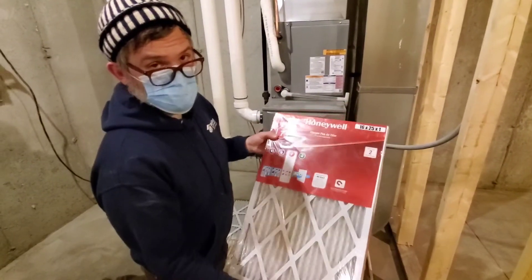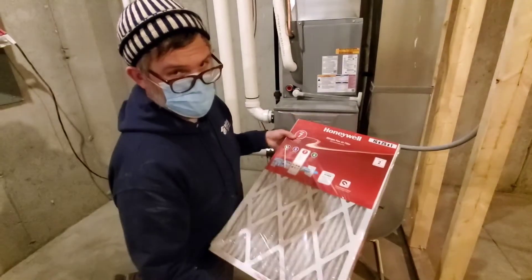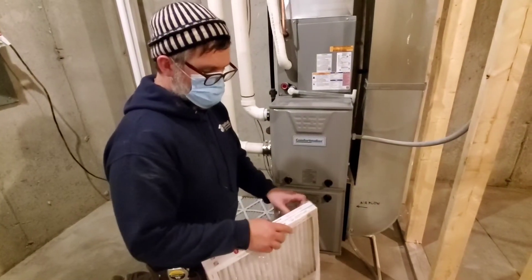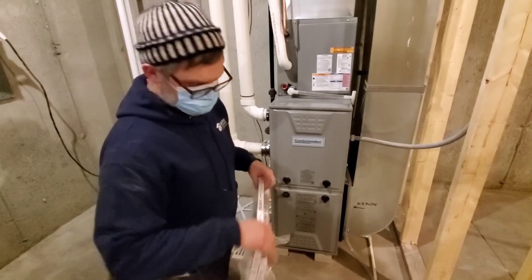The only thing is, those higher-rated filters also have more resistance — in that they catch more — so you might have to change them more often so that you don't bog down the furnace.